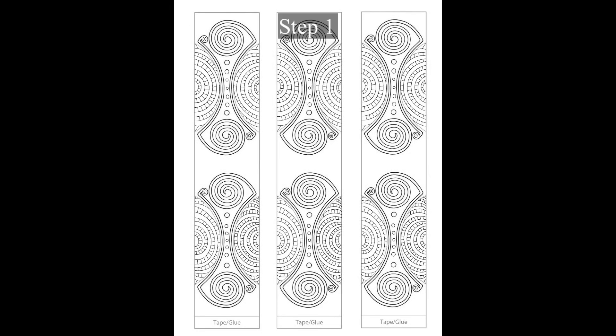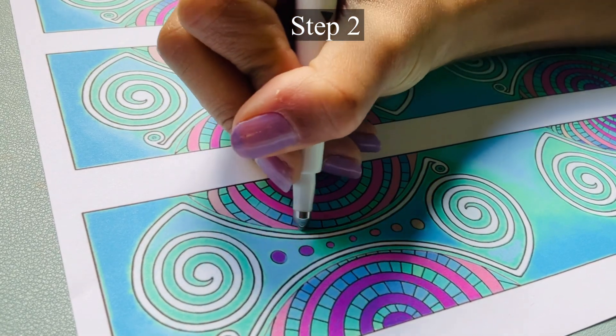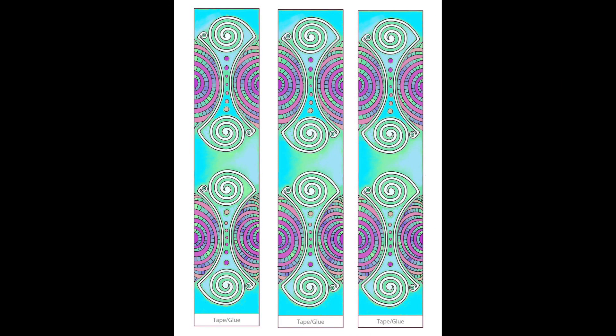Step 1: Choose a paper globe template, add Zentangles and/or color it in. Step 2: Score all of the half moon lines with a scoring tool. Each strip has four half moon shapes that will need to be scored.